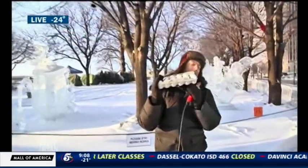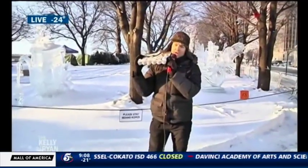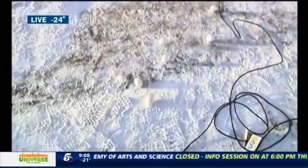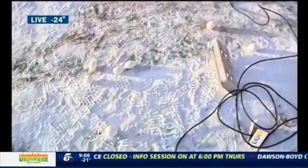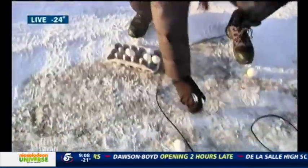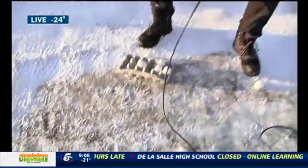All right, watch this. I've got 18 right here. Oh, my gosh. Here we go. This is delicate. Watch. Unbelievable. An egg shouldn't do that. An egg shouldn't do that.